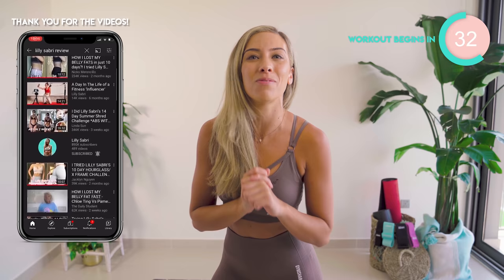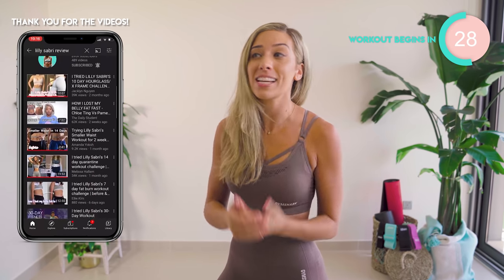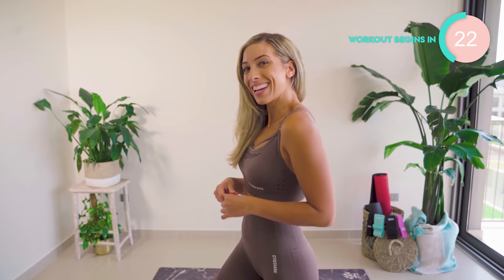Let me know in the comments down below how you get on. You can even create a YouTube video all about your journey — like these girls just here. My mind is still blown that you girls are actually making videos about it. I'm so thankful to see incredible results.